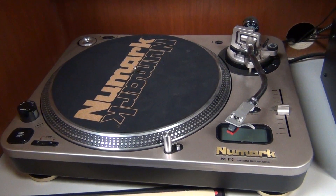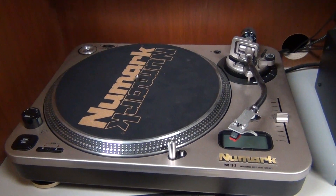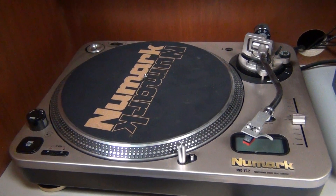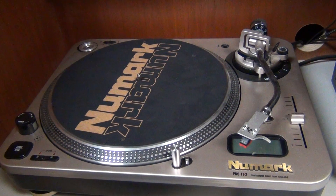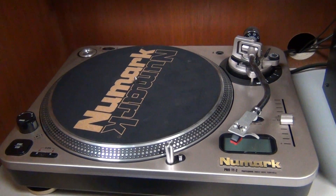Welcome to the Newmark Professional Turntable Tutorial. Records are pretty old now, but it's important to know how to use them still. We have a wide variety of records in our Southern Appalachian Sound Archives.